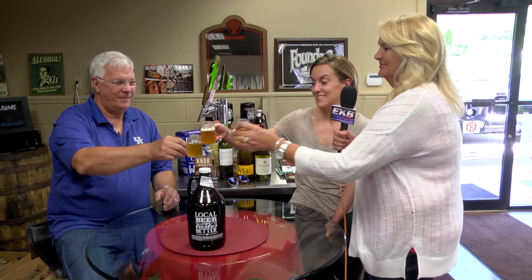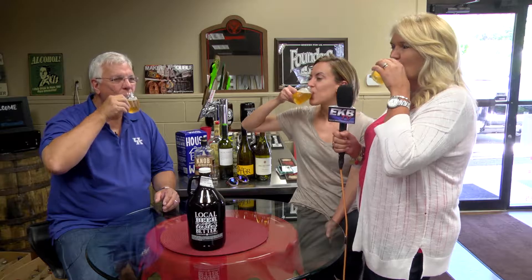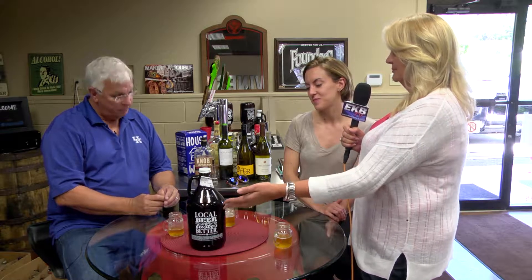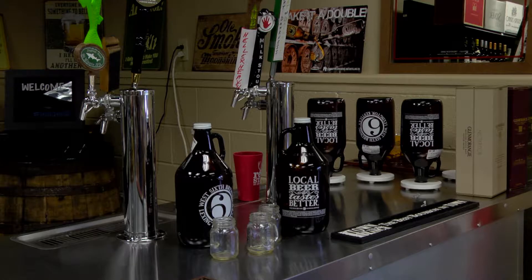Let's give it a try. Cheers. Yum, I like that one. Is that a big seller? Yes, it's one of our better sellers. You can get this in the packaging in our cooler, good and cold. We have it on draft, good and cold — any way you want it. Nothing better on a hot day than a good cold beer and a nice IPA.